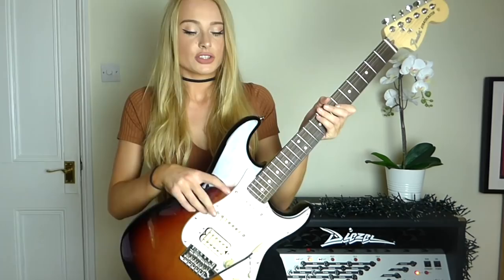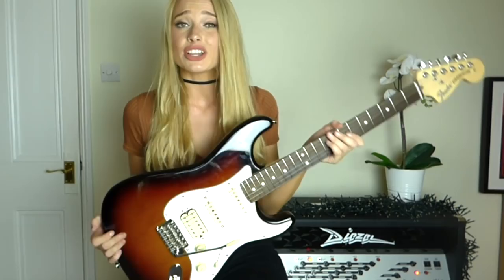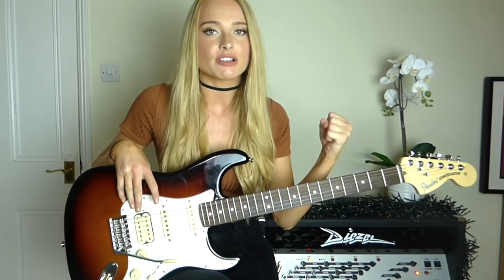It comes in a bunch of different colours as well. First off we have two Yosemite single coil pickups which sound amazing, and then we also have a coil-split humbucking bridge pickup which is really good for all of the rock stuff. We also have a push-pull pot for the coil split on the bridge pickup, which is a really cool feature to have. Some of the guitars in this series actually have three single coils instead of a humbucker, but I definitely wanted the one with the humbucker.